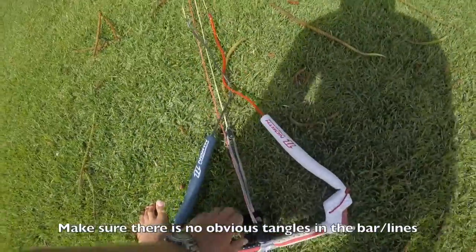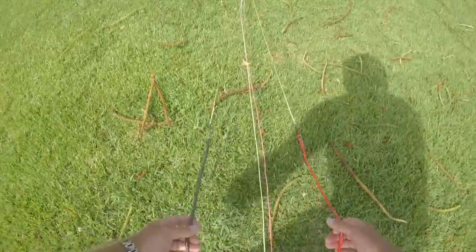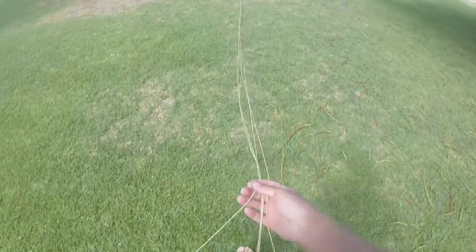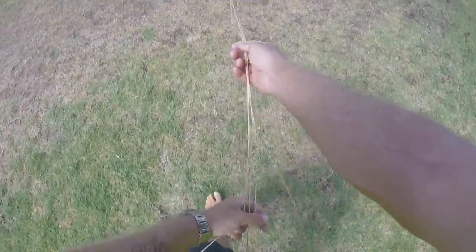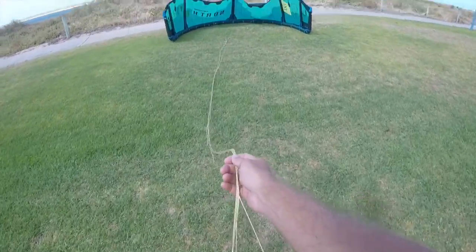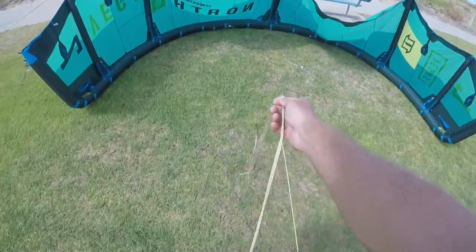Then get to the end of the bar, make sure there's no obvious tangles. Now because we have flipped the kite upside down, we need to make sure the red is to the right as opposed to the left. We're going to run our way up the two trailing edge lines to start off with — that's the outside lines of the bar. You can do all four or five at the same time, but because we're all at the beginner stage, it's just good practice to do the outside lines and then go and redo the center lines.